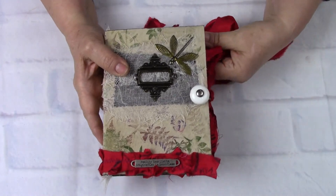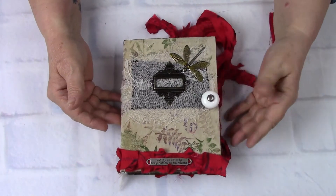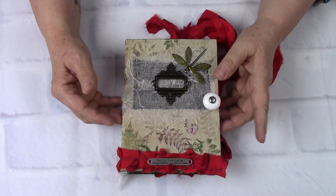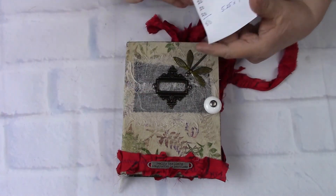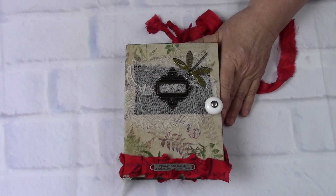And so this is Flight. Four signatures, she's got plenty of room for you to expand. She's five and a quarter by seven and 160 pages. So thank you for stopping by today — let me know what you think about Flight. Thanks for stopping. Talk to you later. Bye-bye.